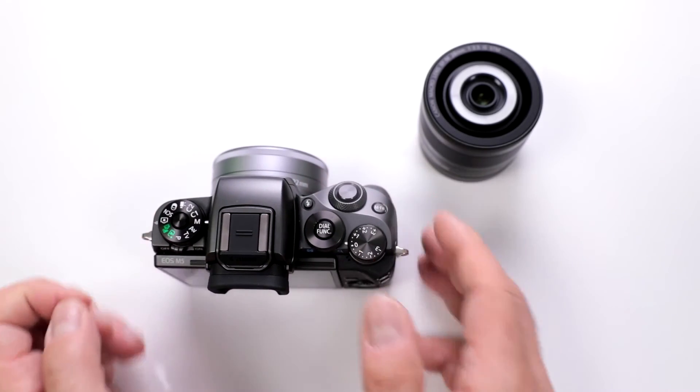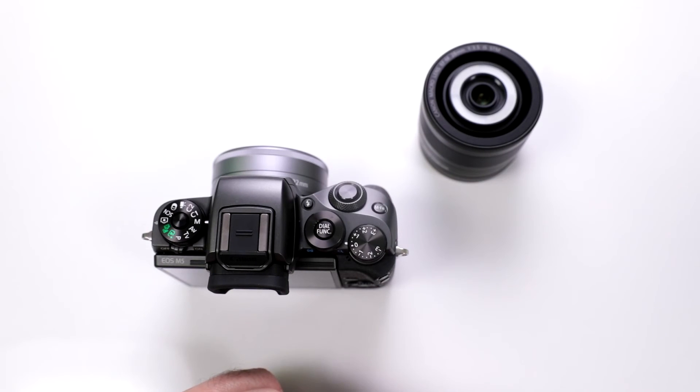So there you have it — that's the EF-M 22mm f2 STM lens from Canon. Take a closer look if you're looking for a new lens for your M series camera. Happy shooting!